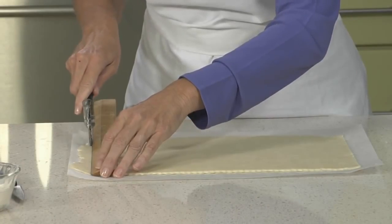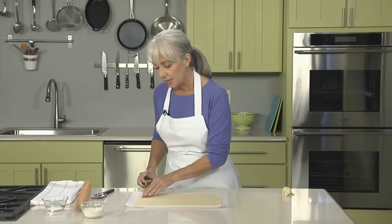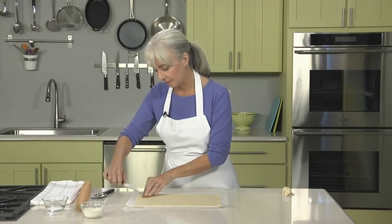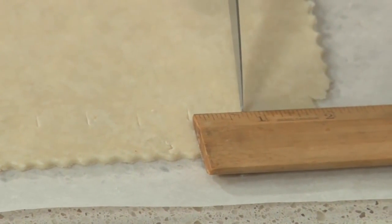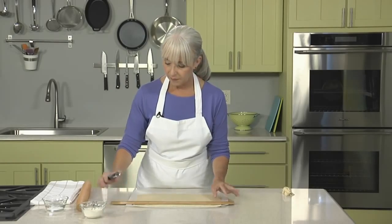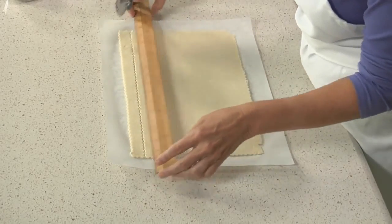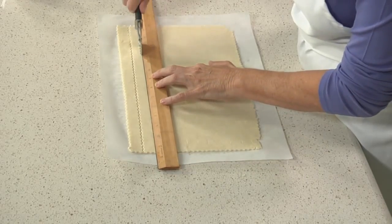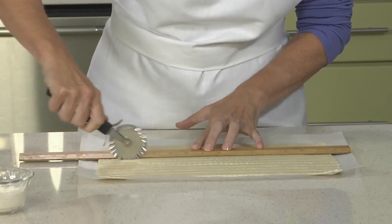Do the same thing on the other side, then peel away the excess. Now I'm going to cut my rectangle into 12 strips, three-quarters of an inch wide, marking the dough so I make sure the strips are even. If you don't do even strips, you'll have a haphazard-looking top once it's finished and baked. Now I'm just going to mark the other side so we can get a clean slice across the pastry. Line the ruler up and use the pastry wheel — whizz it across. You can also use a paring knife or a pizza wheel. I'm sliding the ruler down after each swipe to do the next strip.